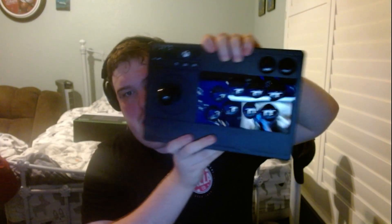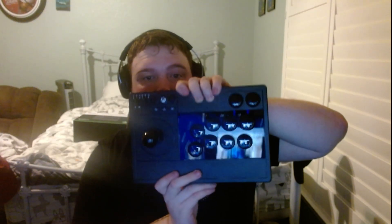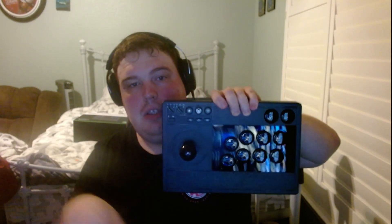Here's the stick one more time. You can see the A, B, X, and Y buttons — they're arcade-style buttons and they feel really good.